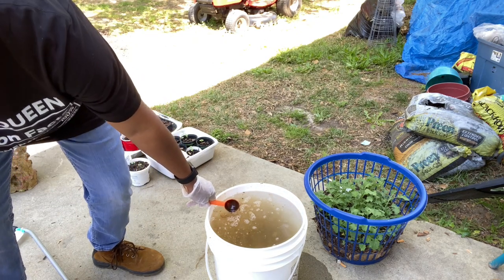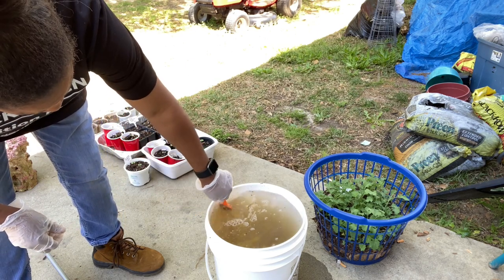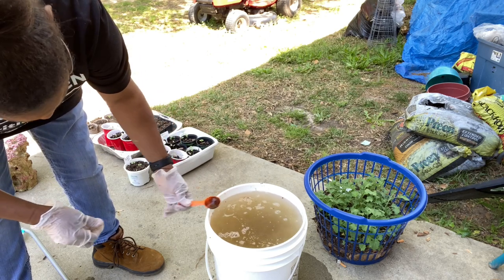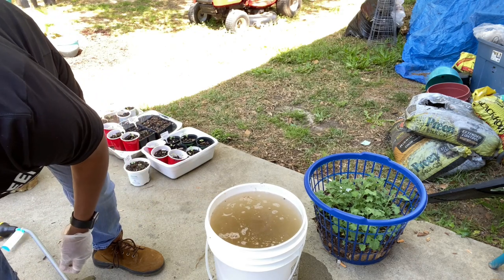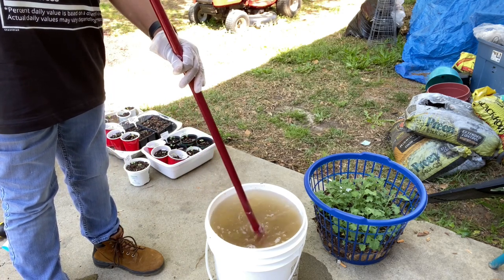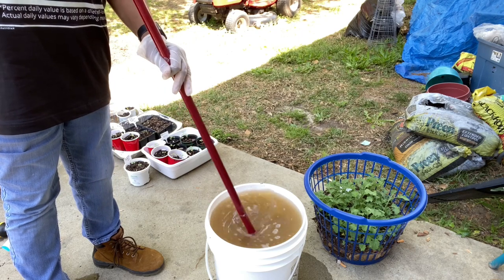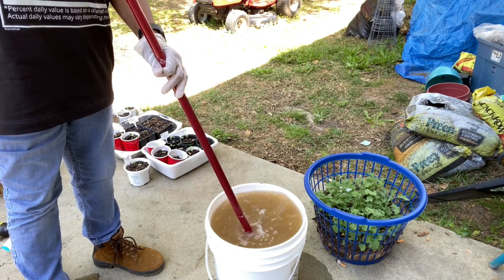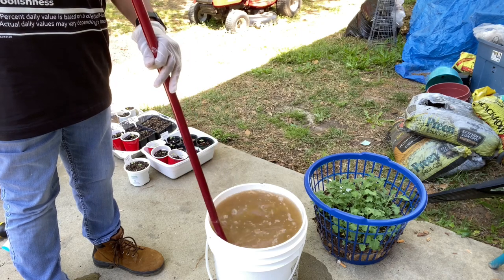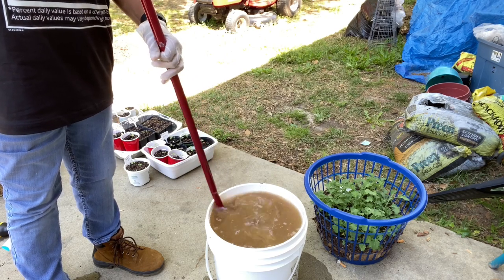Oh my god, I'm so glad I did not put my face in this camera, y'all. This is worse than the fish tank — from the fish tank you don't smell it at all. I don't know y'all, I don't know if this is for me. I don't know if that's 10 because I lost track of how many I put in here. I started smelling it and I just lost track — I might not have put 10. This is going to be what it's going to be. I didn't smell it until I shook it really good.